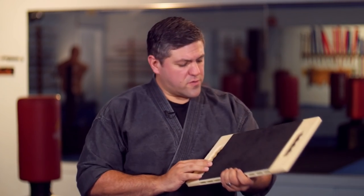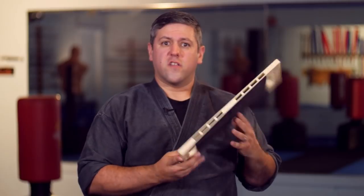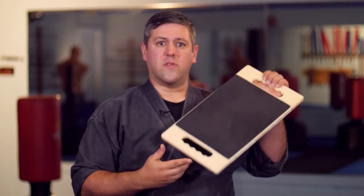Just practice common sense when you use these. They're pretty safe. I would call these safer than wood because you're not going to get splinters and you're not going to get wood shards flying everywhere. So as far as a cleaner tool, I like this a lot.